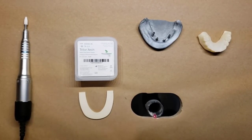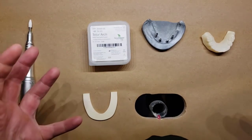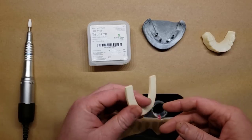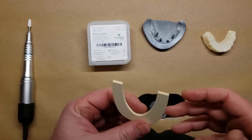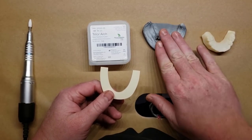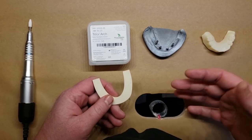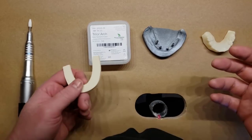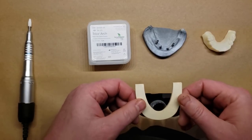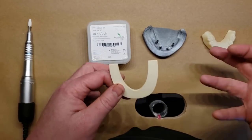This is Dr. Corey Glenn, and I'm going to show you in this video how to use the Trilor arch bar material to make an exceptionally strong implant-supported temporary. If you've done many implant restorations where you immediately loaded after placement — particularly full arch — you know how prone those can be to breaking. If you're just taking someone's existing denture and retrofitting it onto the implants and cutting the flanges off, those are so prone to breaking during the temporary phase.